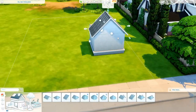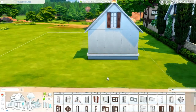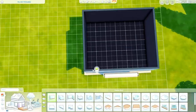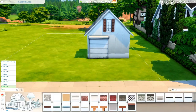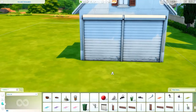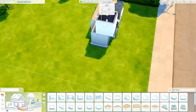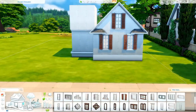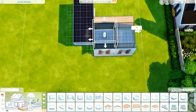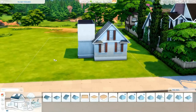Hey everyone and welcome to my channel. My name is Kristen and this is episode 7 of my Building New Crest series. If you are new to my channel, I am building New Crest completely from the bottom to the top using only the base game. If you are interested in seeing all of my other videos on this, definitely check out my channel and subscribe so you don't miss any future episodes of this series.